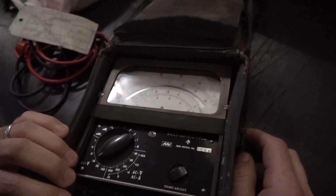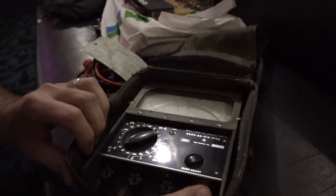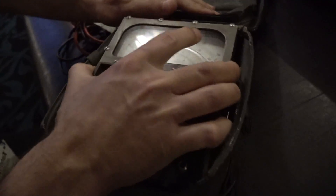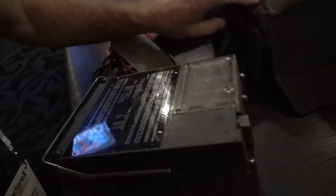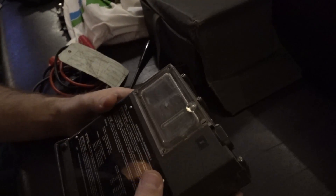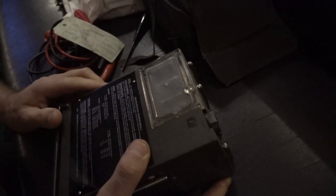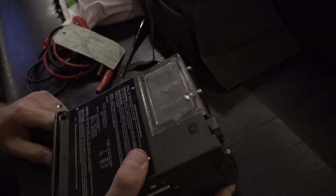Let me open it up and try to remove this thing. It's missing one knob. I tested the voltage — it's fine. It still works. There's a funny battery in here for the ohms range. This battery is a bit weird, but it's got a nice gasket. You can see through it as well.